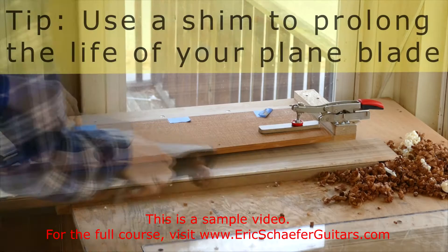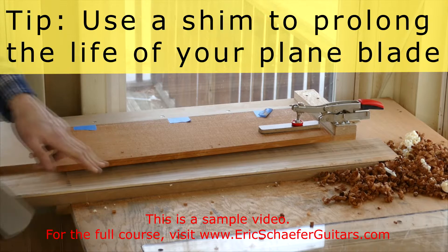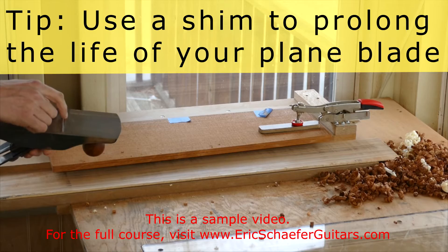When you're shooting on a shooting board like this, the same part of the blade is being used at all times. So if I put this little shim in here, that'll raise it up and allow a fresh part of the blade to be used, because the piece I was using before is getting a little dull.